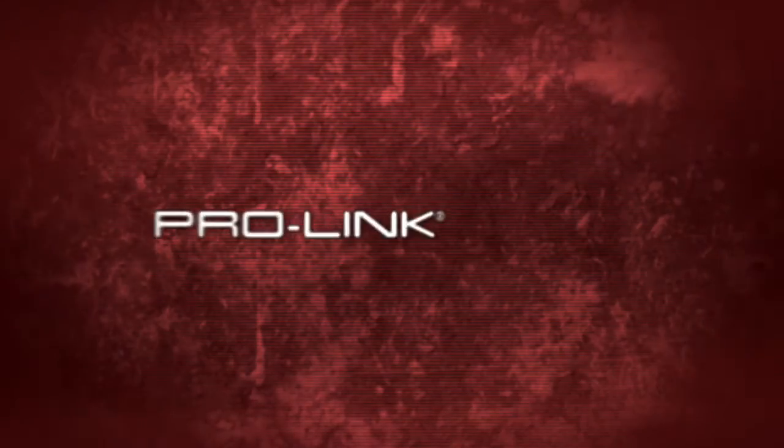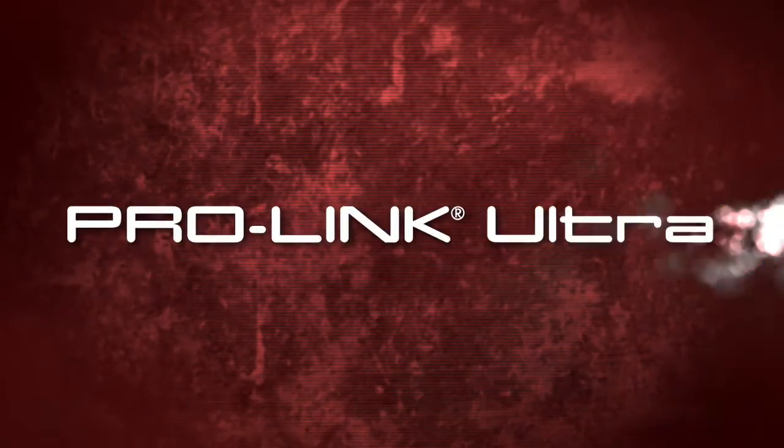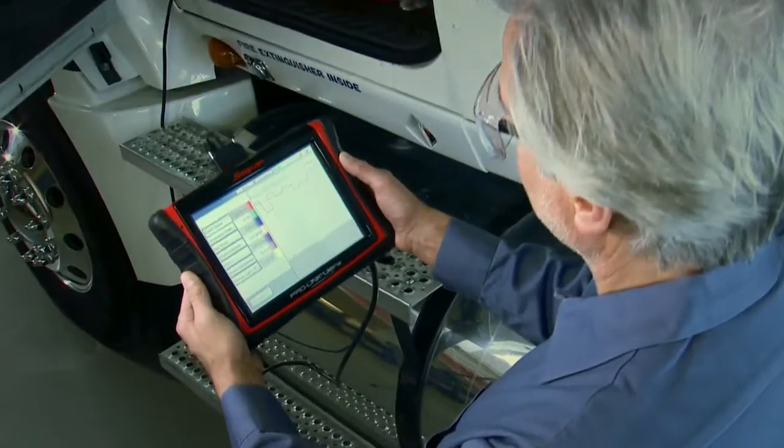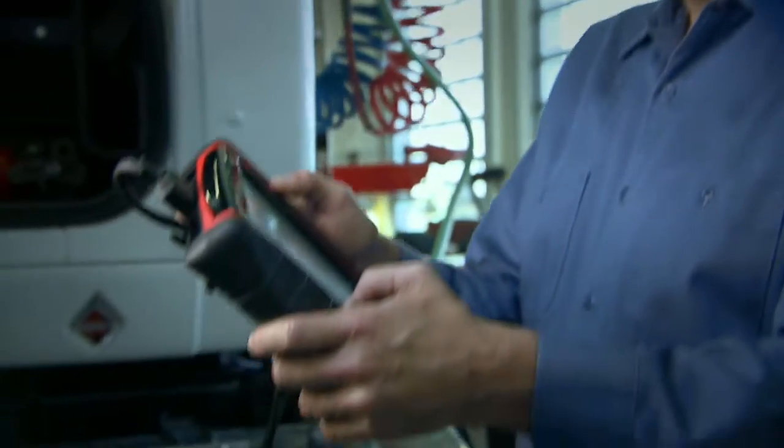ProLink is known for heavy-duty diagnostics in a lightweight tool. ProLink Ultra features a new accelerated processor and a rugged solid-state drive for more speed.